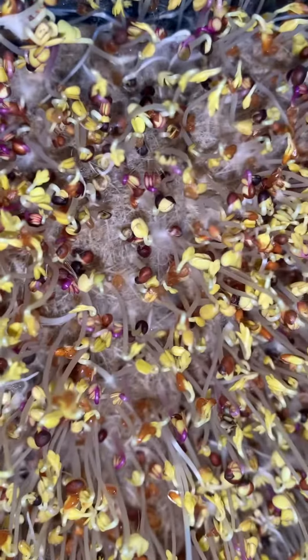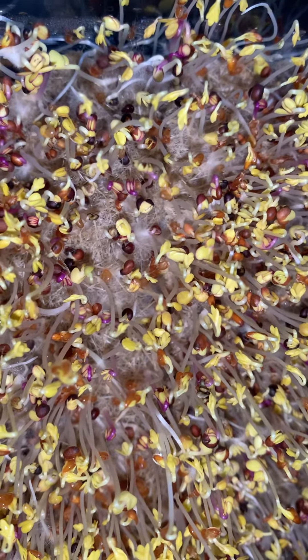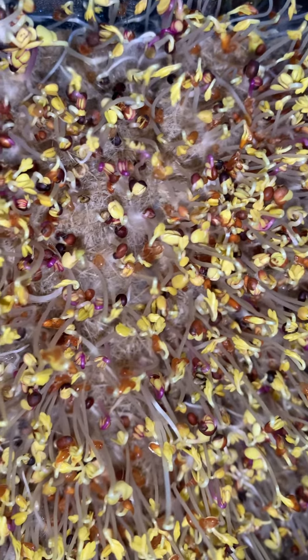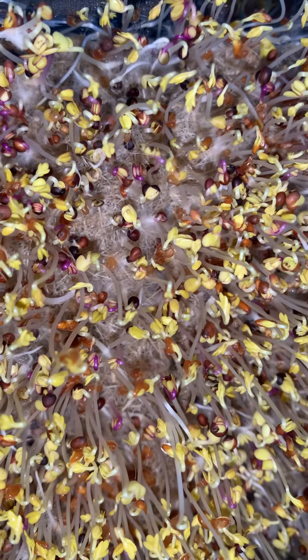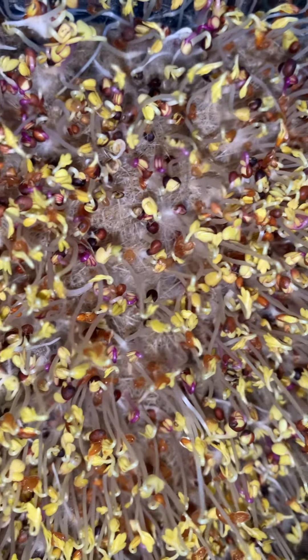My little babies have popped up! Since they're so short, I'm going to cover them up — put a cover over this and then put a dark towel or something over it. That's called blackout. I'm going to do that for one or two days just so they get a little taller, a little stronger, searching for the light. Then after that period I'm going to put them under the light so they start greening up, getting nice, tall, and stronger.